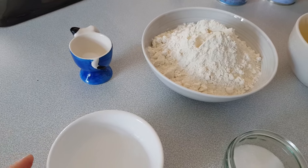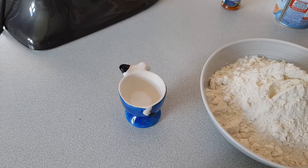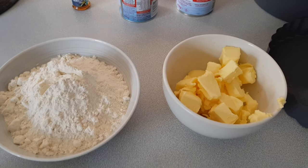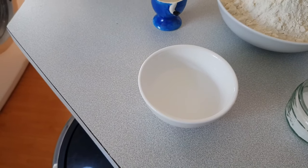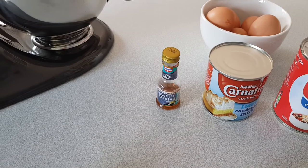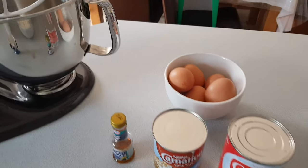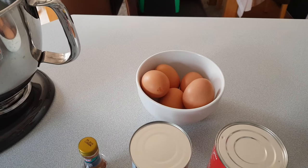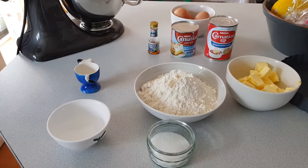Without further ado, let's get this video started. Ingredients we're going to be needing for our crust are flour, salt, butter, sugar, and some cold water. For the filling, we're going to need vanilla extract, condensed milk, evaporated milk, and five eggs. The complete measurements for all the ingredients will be listed in the description box down below.